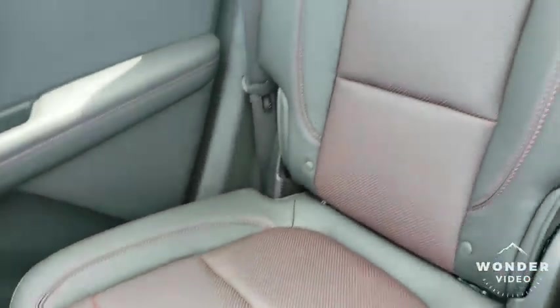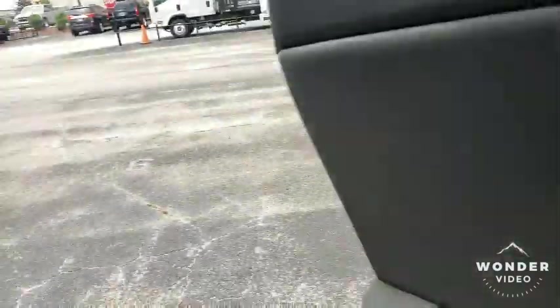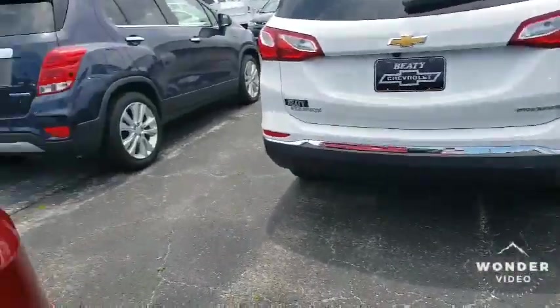You got the red stitching in the backseat and red stitching on your doors in the backseat. Nothing was unthought of in this vehicle — everything was perfect. So I do love that as well. Now let's show you the trunk.